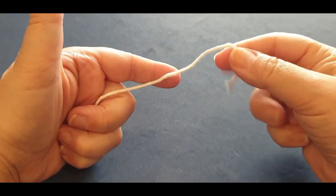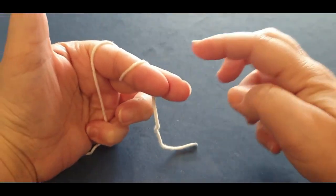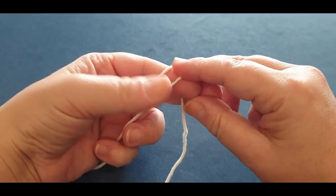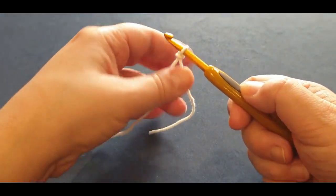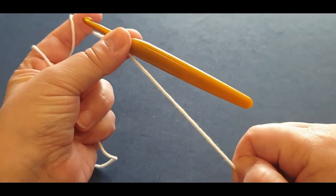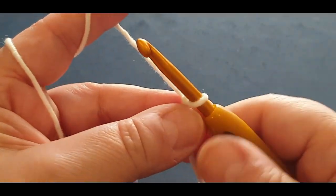We're going to start off with a slip knot. Grab your tail end, wrap it around your finger once and twice, hold it there, grab your back loop passing it halfway over, hold it there, grab the other loop passing it all the way over, pop your hook in and give your work a tug. Try not to have too short a tail here - it's a little bit hard to weave in at the end.